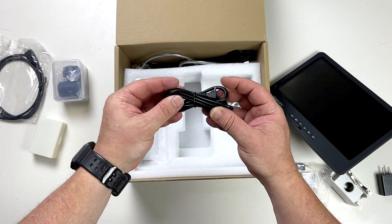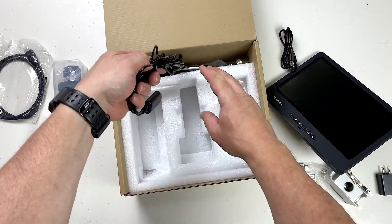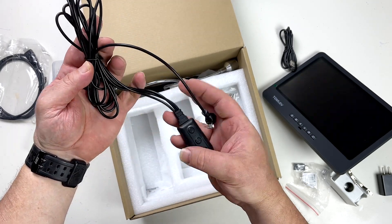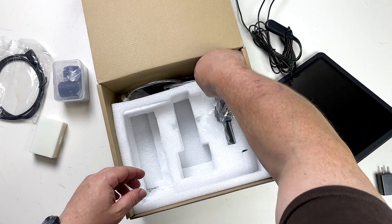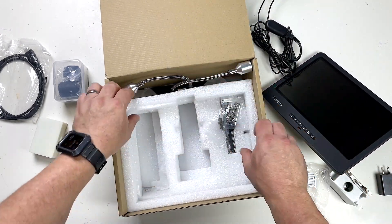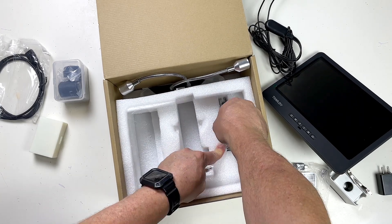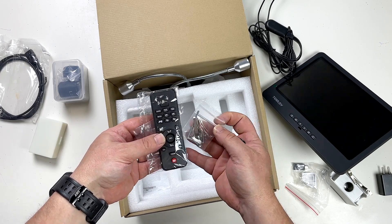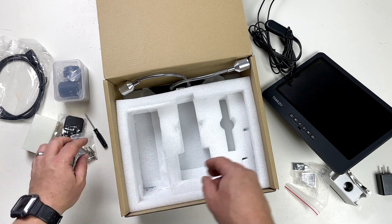And there's a USB to USB-C connector or adapter, a USB cable. It's like some sort of controlling device thing. We'll need to find out what that is. And a few little bits and pieces here — a little remote control, a few little screws, some finger screws, and a screwdriver.